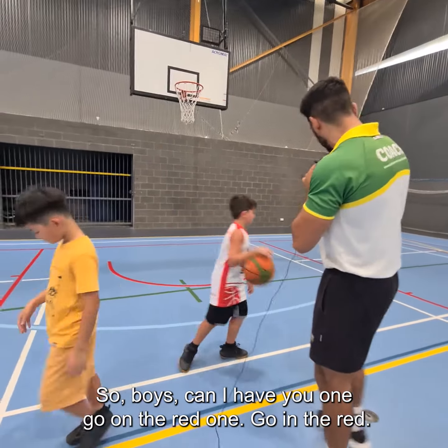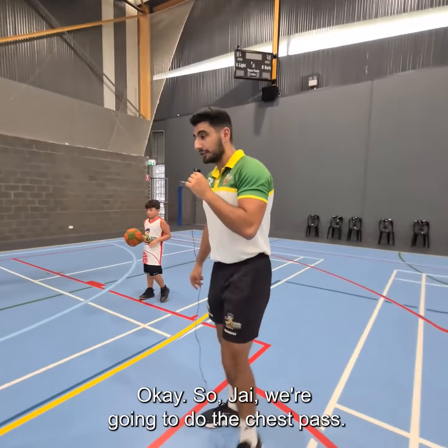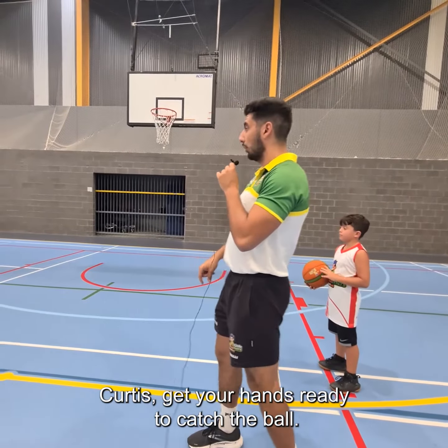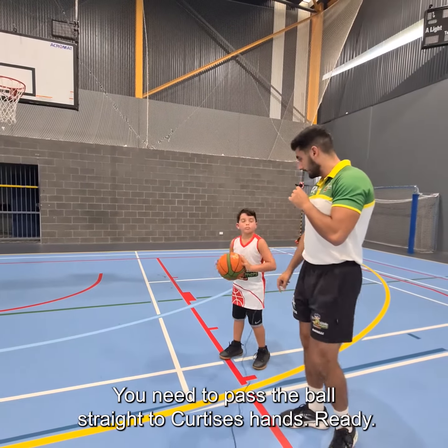Okay, boys, can I have you go on the red. Joy, we're going to do the chest pass — hold the ball at your chest. Curtis, get your hands ready to catch the ball. You need to pass the ball straight to Curtis's hands.